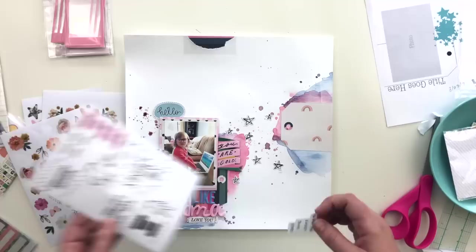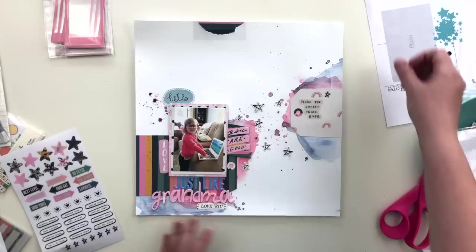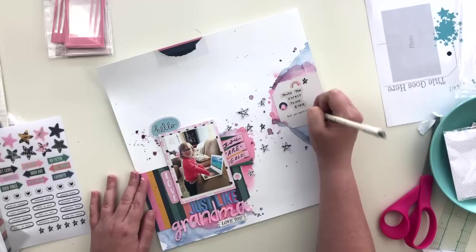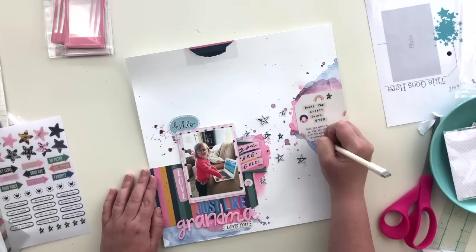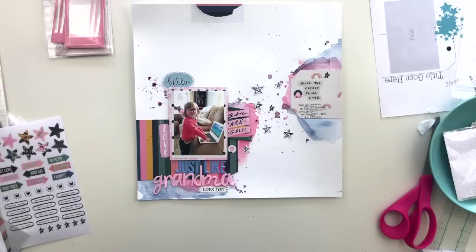Looking through the sticker sheets from the All Heart collection, I finally find something that works on the tag — a clear sticker that says 'You're the Cutest Thing Ever' or something like that. Because it's clear, it doesn't carry a lot of visual weight but adds enough interest to that spot and gives me somewhere to add a couple lines of journaling. I normally add journaling at the very end, but I don't want to accidentally design myself out of a journaling spot, so I'm going ahead and writing it now. I'm also adding the date stamp there.